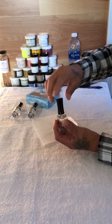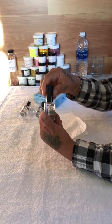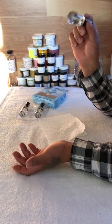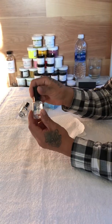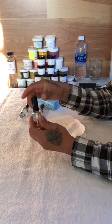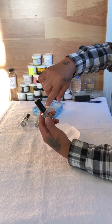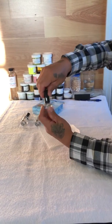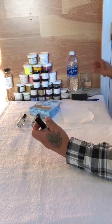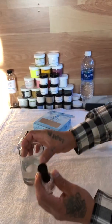Push the cap right back on the bottom and close it up like this. Remember to keep it in a cool area so it will last way longer for you. In some cases, if you forgot to wipe the rim and it becomes stuck, you need to soak it in a cup of hot water like this.